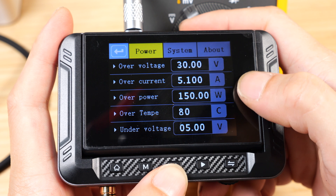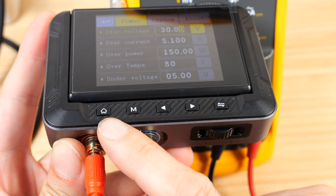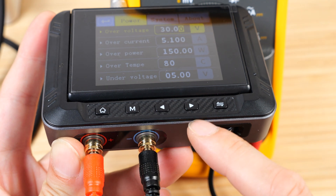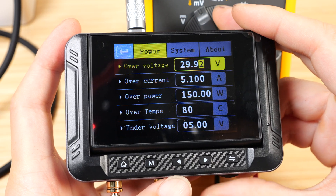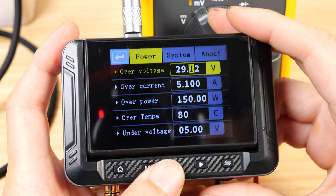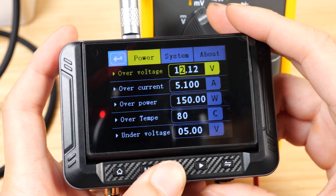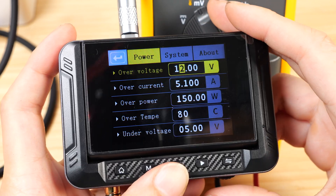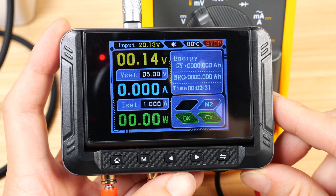Here we can set the maximum voltage, amperage, wattage, temperature, and minimum voltage as well. The top has a home button, mode button, left, right, and an enter button. There's also a jog dial that lets you change the voltage — we can change it at the 1/100th place, 1/10th place, or let's say I want to set it to 12 volts, I can do that pretty quickly. And then on the right there's a power button — you push that to turn on the voltage.